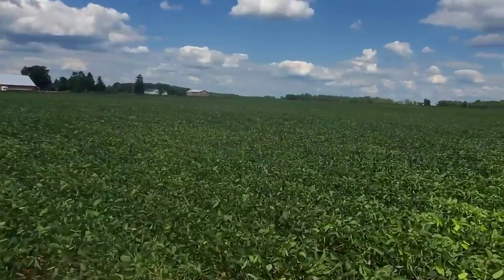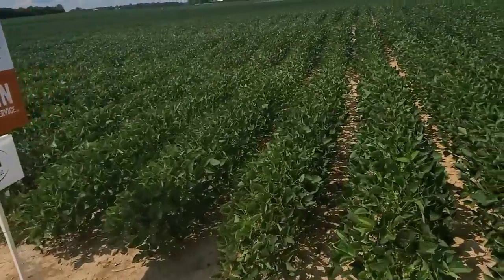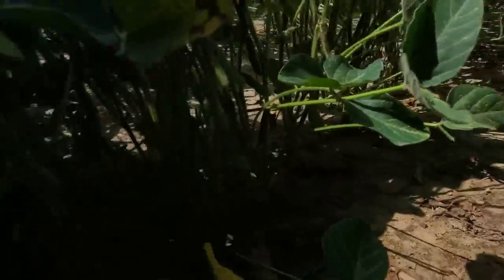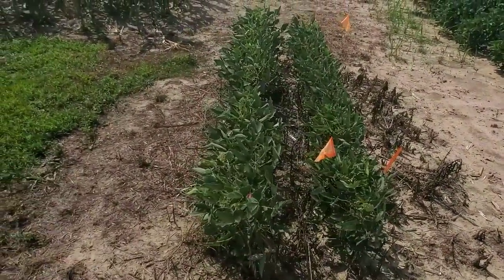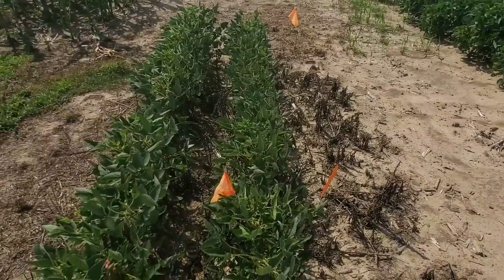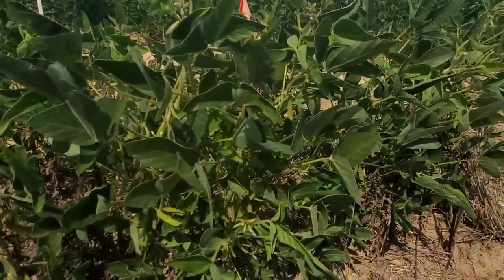We came back out to the end to look at my stakes and double-check what we were in. We've got our population study here: 120,000, 160,000, and 200,000 population. There should be a big difference in the actual plants and the closeness of them. And while I'm right here — my early planted beans! This row here planted March 17th, this row here planted April 4th. They're alive, they survived. They've got flowers, they've got pods, they've got lots of nodes. That is a complete success — just unbelievable.